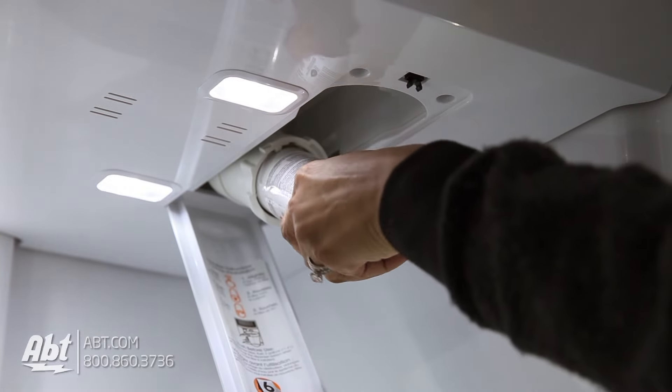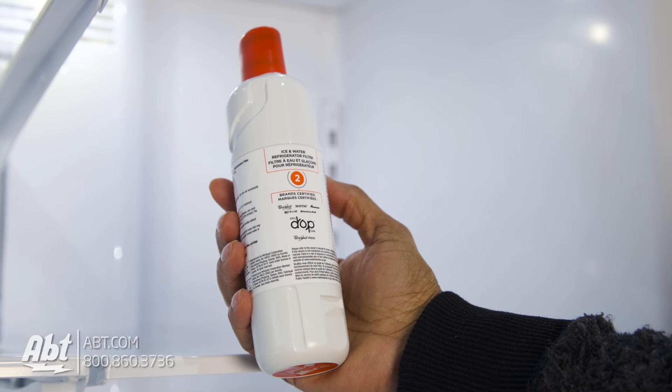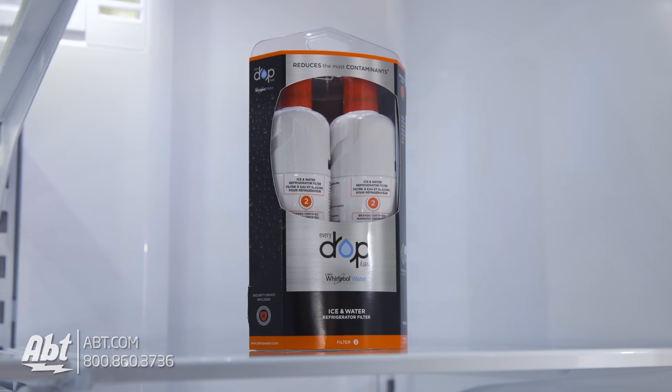Grab the filter firmly and twist to the left. The filter should remove easily. The replacement filter you'll need for this refrigerator is the EveryDrop Ice and Water Filter No. 2 with the orange cap. These filters can be purchased as a single or double pack.